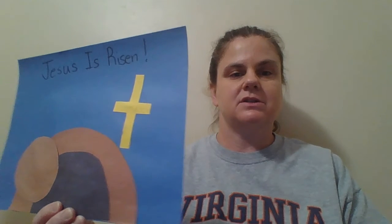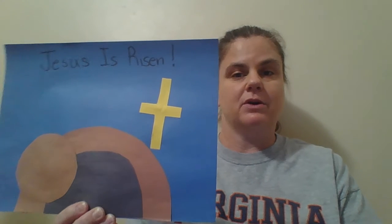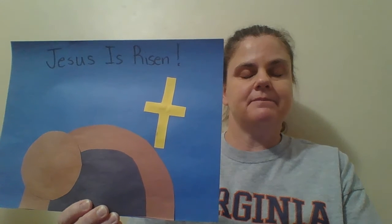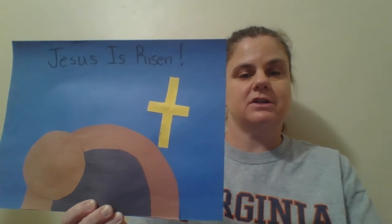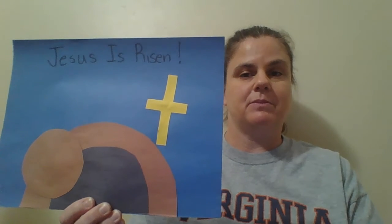This craft can be made with just construction paper or regular computer paper or even notebook paper, whatever kind of paper you have at home. I started with blue paper. You don't have to use blue as the background — you can use whatever color you would like.